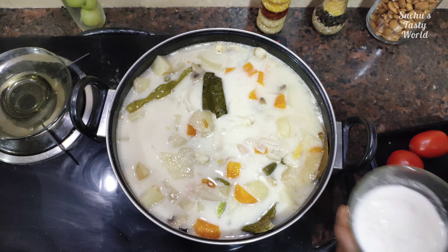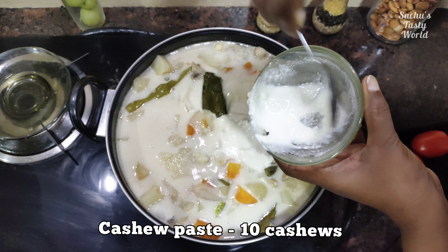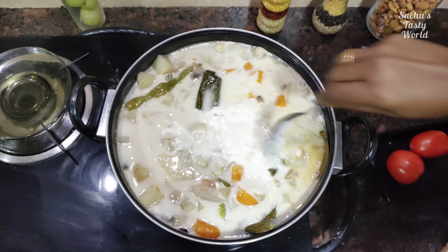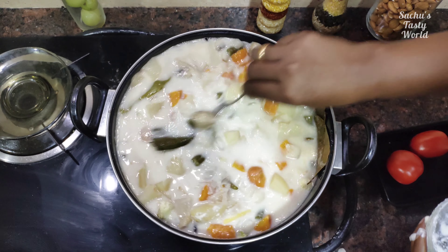You can cook the cashew paste. I will put the cashew nut in first. I will paste it and put it in a small amount. We will put the cashew nut on the inside.